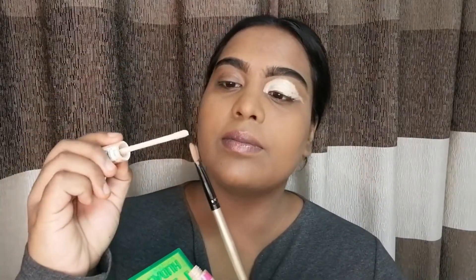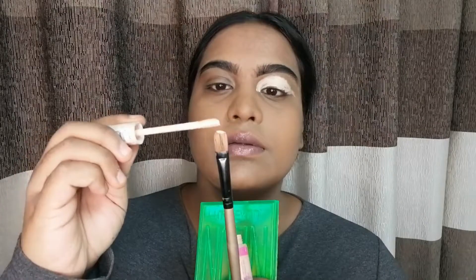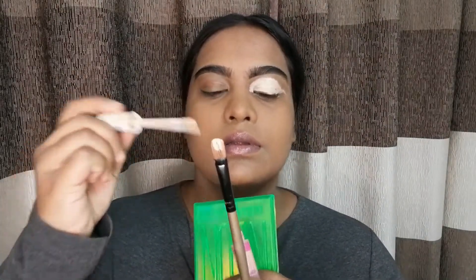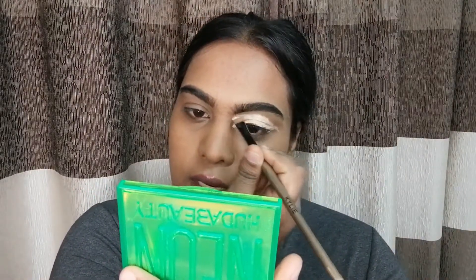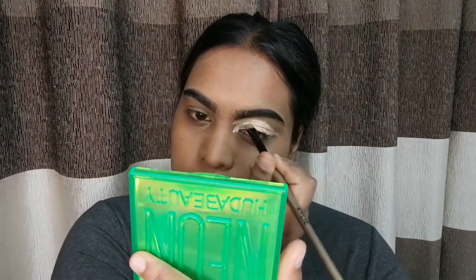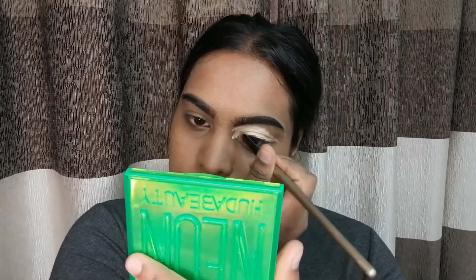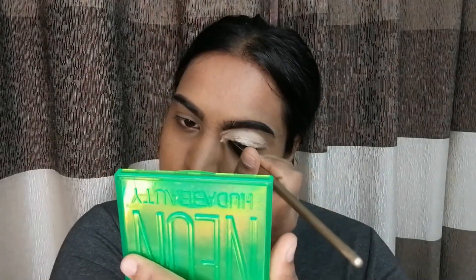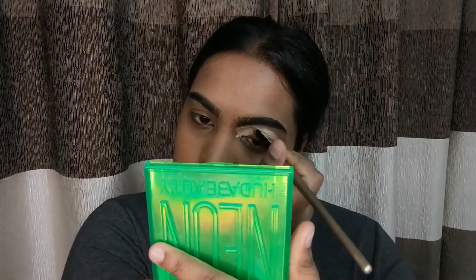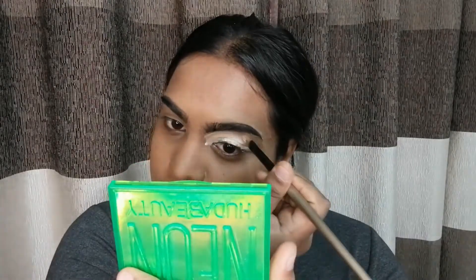Now I'm just going to add a little bit on my brush, and I'm going to neaten up the brow area. So, once you feel the brow area is neat and correct, you're going to want to quit using a brush and thereafter go in with your finger — you're going to go in with your finger and dab.